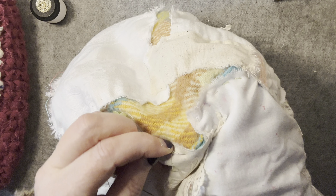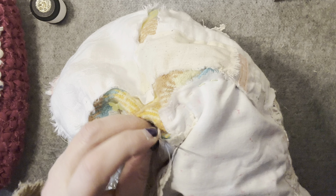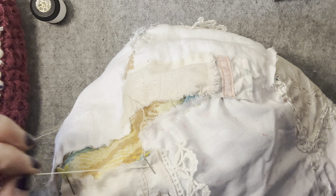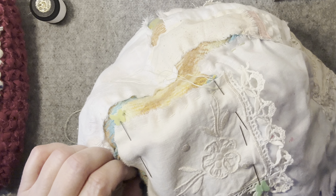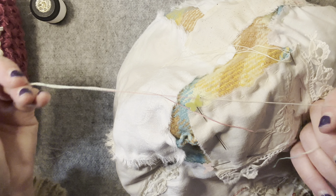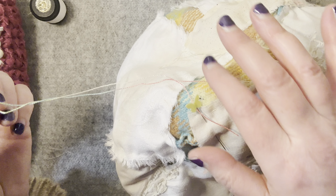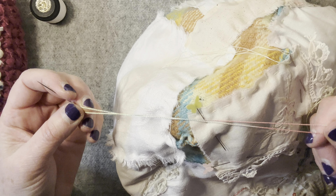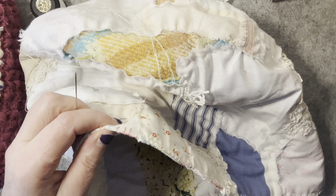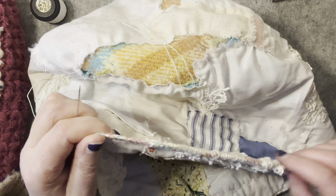I'll just get a bit of this on and show you how I've been doing it. I'm really enjoying it. I've been using just this one colour — it's a variegated thread that goes from greens and yellows and this sort of peachy, apricot-y, pinky colour. I've been blanket stitching with this around the top, so it's keeping some continuity.